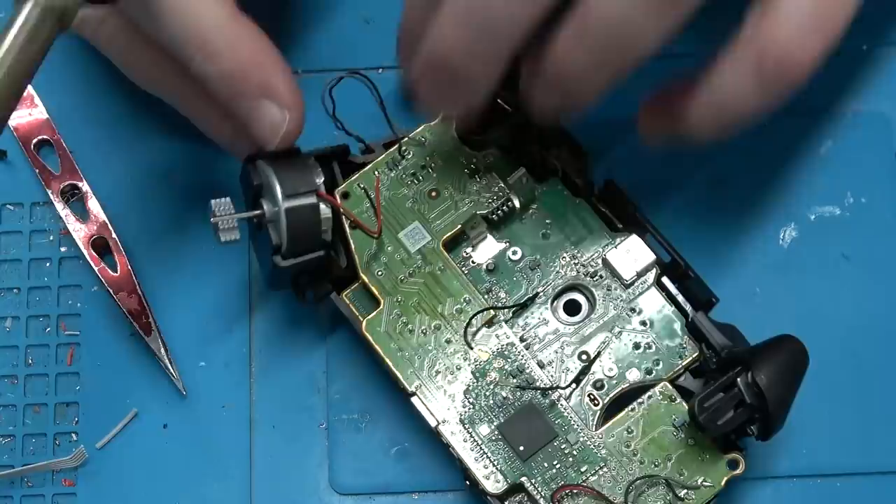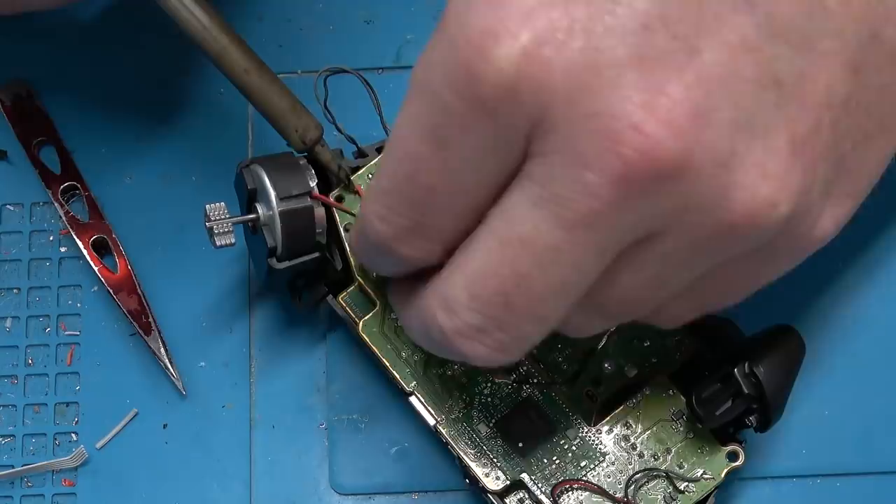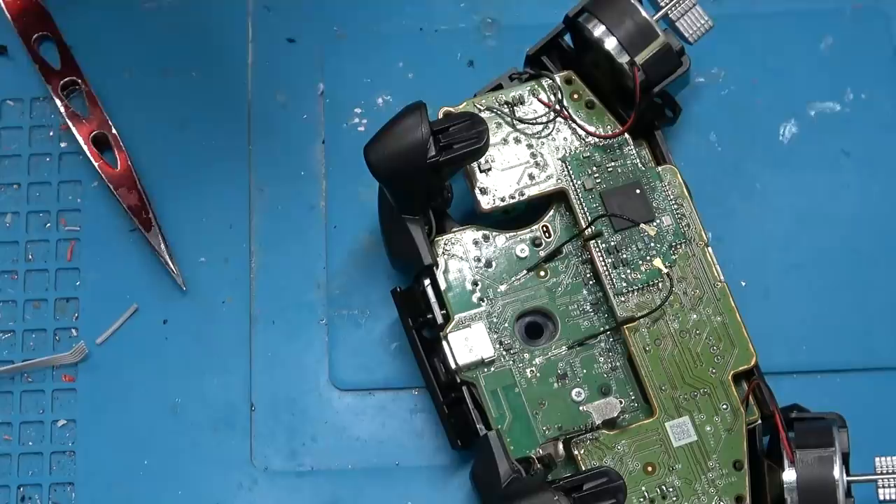All right, let's desolder the rumble motors. In the Xbox 360 these rumble motors had plugs disconnecting them, but I guess it was cheaper to pay someone in China to solder them in place than the cost of the plug. Plugs are actually one of the most expensive things in any device — they're very expensive. I think it's probably a little too late to make a Back to the Future sequel; they should have done it like four or five years ago.